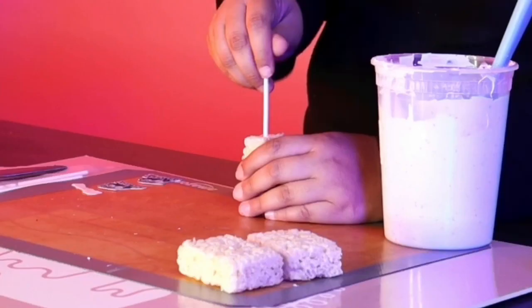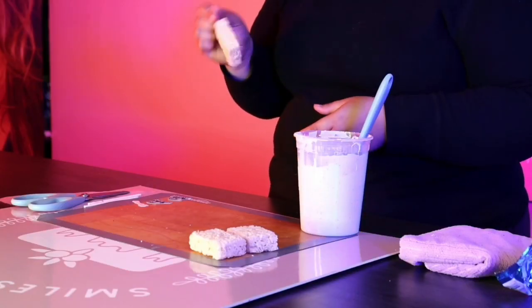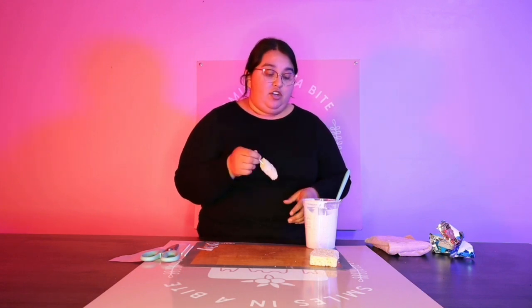So the first thing I'm going to do is just the typical fully submerged rice crispy treat. You can dip your lollipop stick in chocolate before inserting it into the rice crispy treat. I've never done it — I don't think it's necessary, I think it's just an extra step. It could possibly make it a little bit more stable, but I've never had an issue with it. So I'm just going to fully dip it.